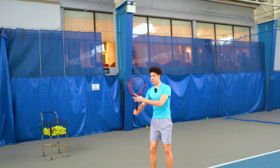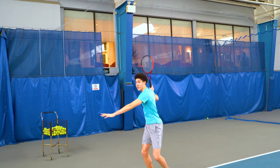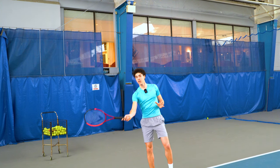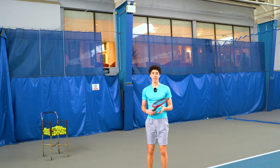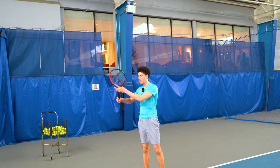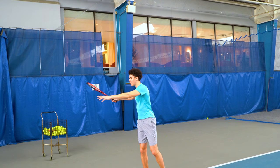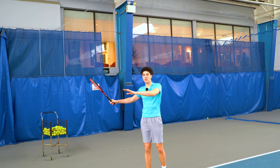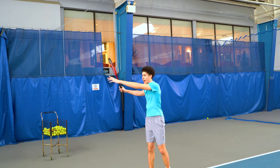We never see a huge C from back here in successful forehands. Maybe the WTA you can get away with it a little bit more, and I'm not saying that it's wrong, but there's definitely a better way. Typically in men's tennis, the racket stays on the outside of the body and there is little to no circular motion. It's deceiving, but what's really happening is just a racket drop.